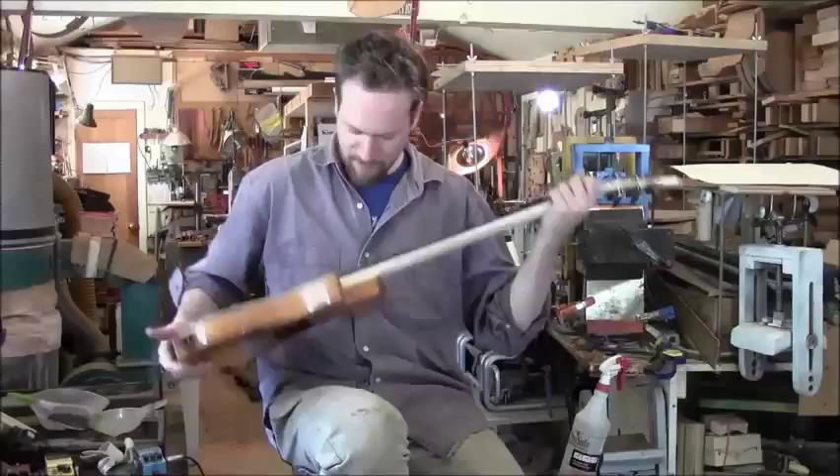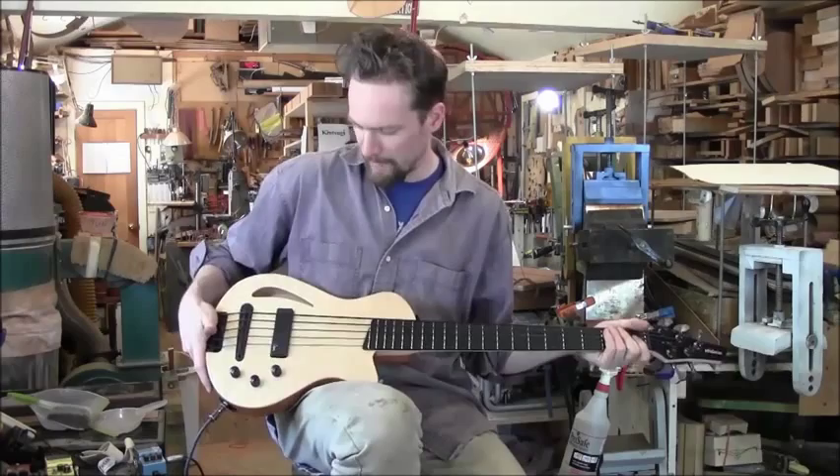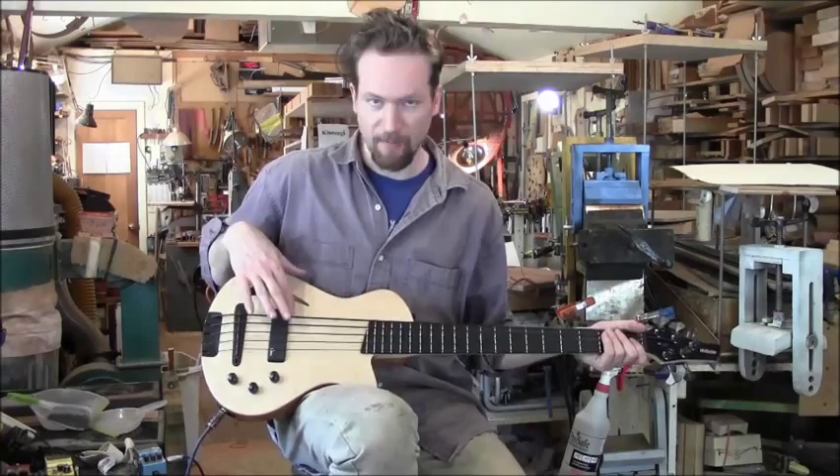This instrument is tuned E to C. It has a mahogany body, maple neck, ebony fingerboard, and a quilted maple top. It features a wooden piezo-equipped bridge and a magnetic pickup.